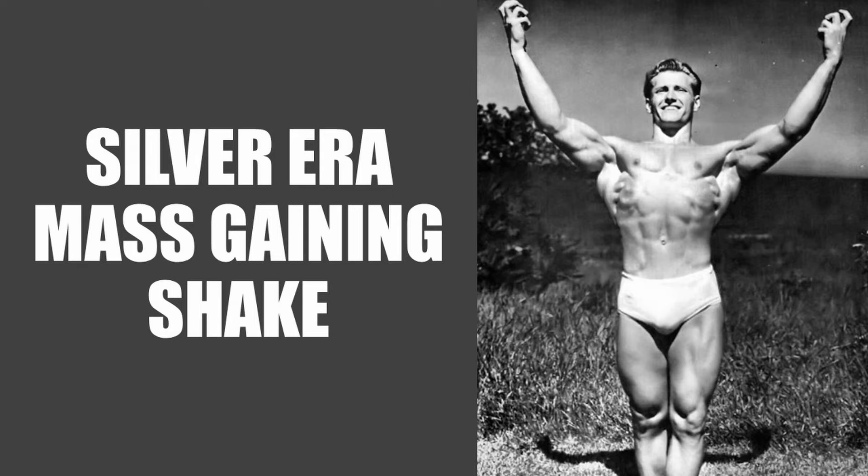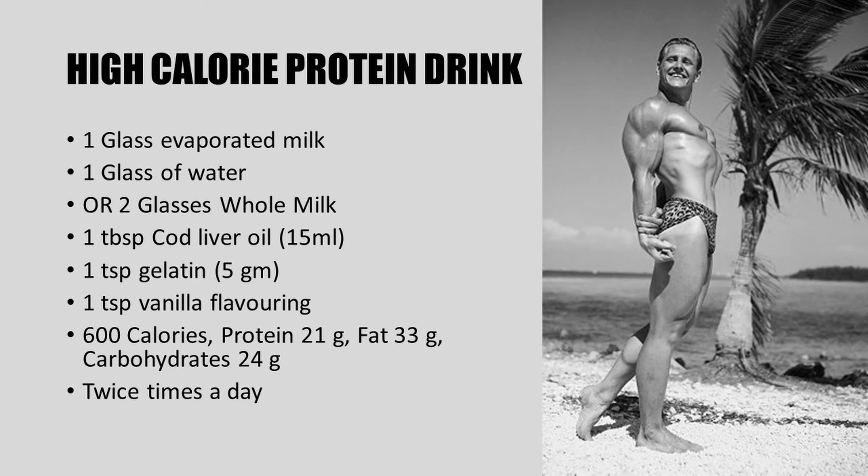Today I would like to share an original mass gaining protein shake from the late 1940s, advocated by the 1946 Mr. America Alan Stephan, pictured here in this iconic photo which later was made famous by Steve Reeves. In this video I will not only share the recipe but also provide a short demonstration of how to quickly prepare it. This high calorie protein drink can be taken at least two times a day depending on your weight gaining goals.